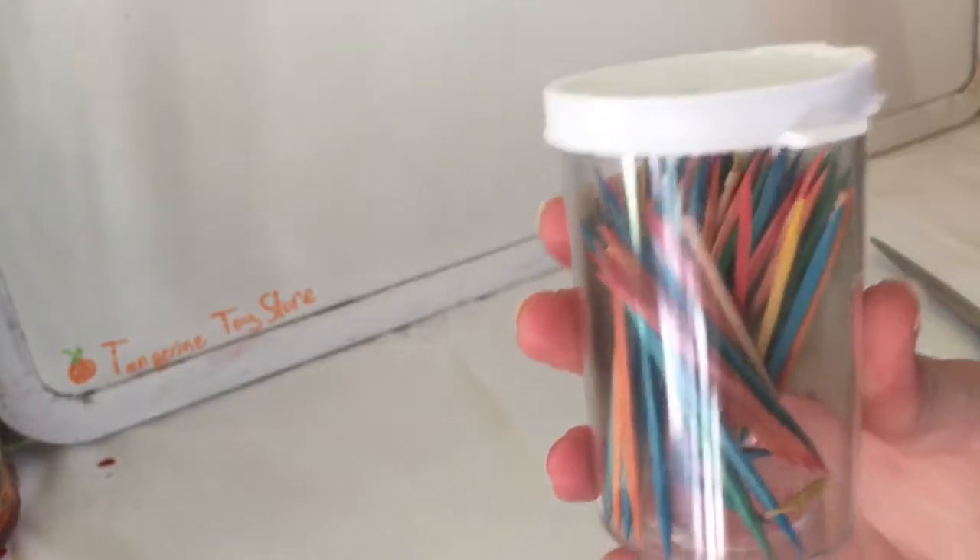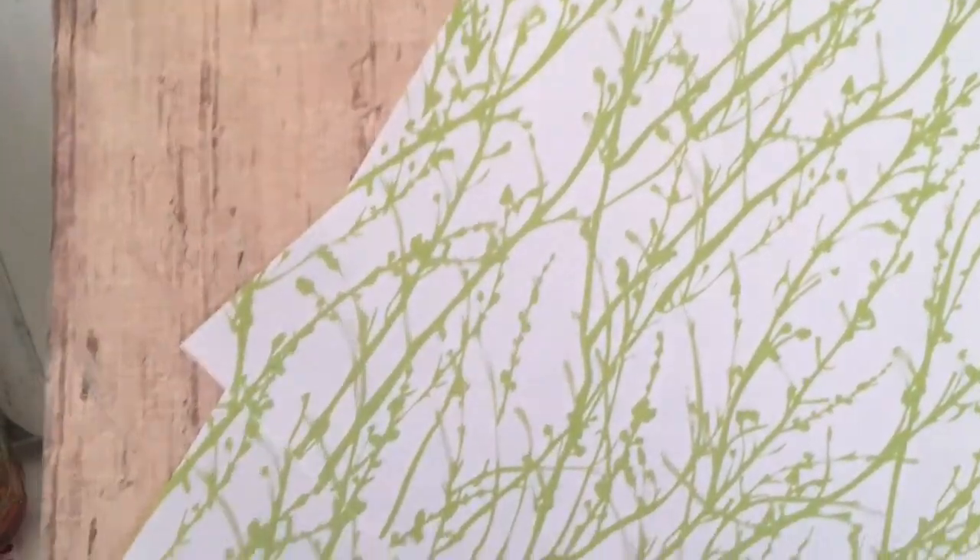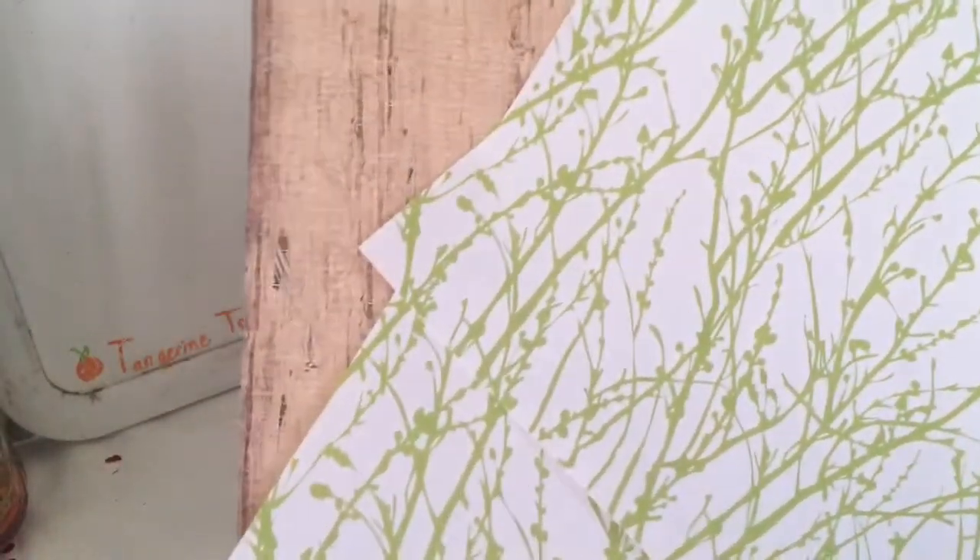Flat toothpicks will also work but this is what I had laying around. Craft foam and scrap paper — you could use normal paper if you want to cut down on the cost, but I've never really used scrap paper that much for a project so I'm excited to try it.